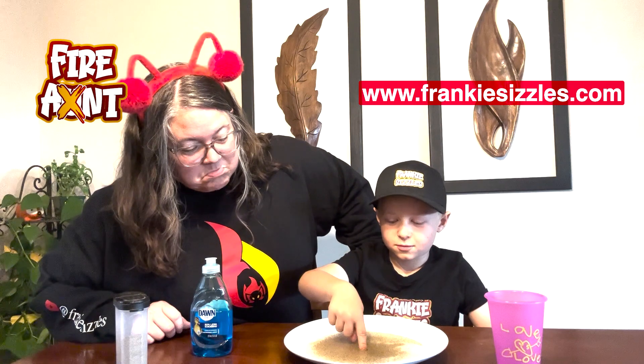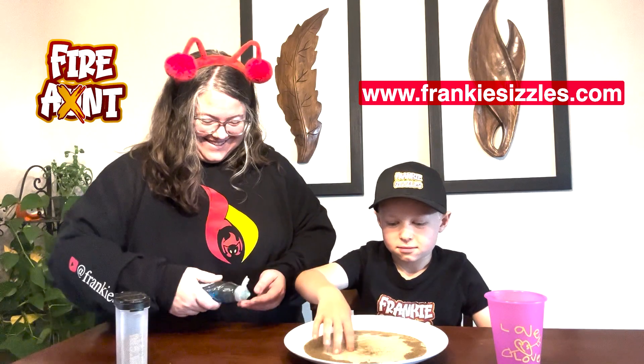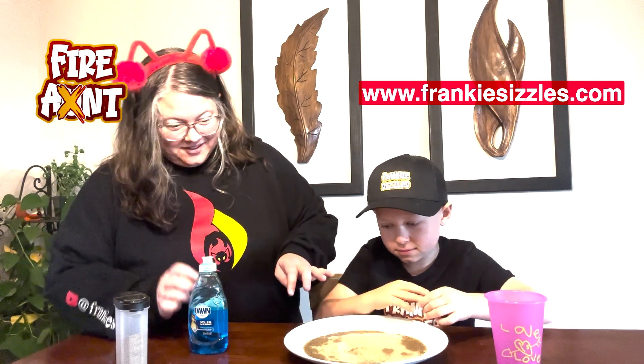It didn't work. I think I touched too much. There it goes! I realized you put it right there. It worked!